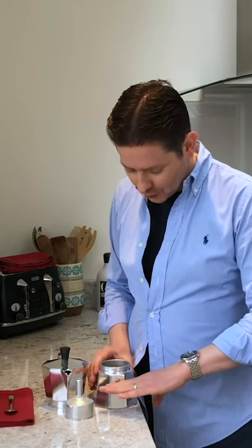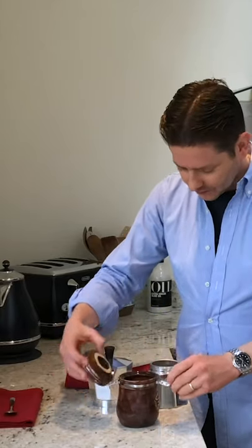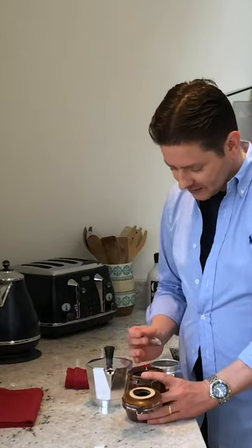The second thing is water. Once you've put your machine with the coffee inside on the stove, you want it to brew as quickly as possible. It's very important that you never fill above the safety valve. The third thing is obviously the coffee — once you put your filter basket inside your pot, you can then start filling it up.